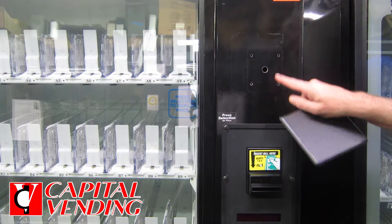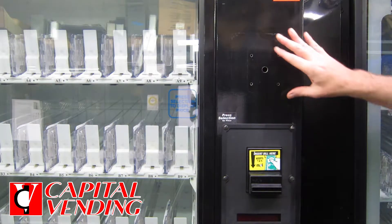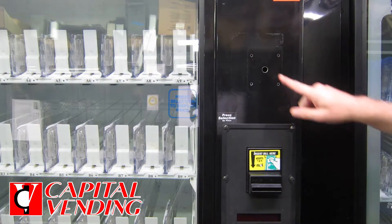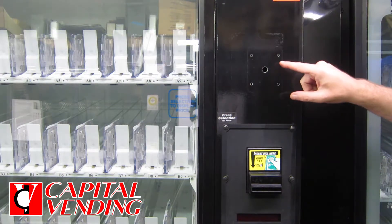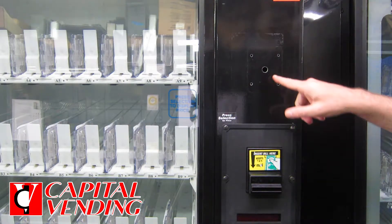Here's a quick solution if you have a vending machine that could have a hole pattern or blemishes to the paint. Basically, here we had a standalone credit card reader mounted and it ended up leaving holes.